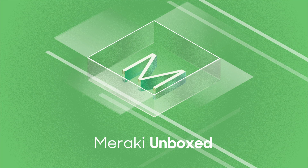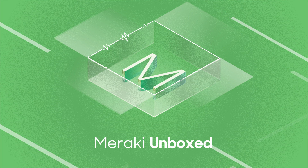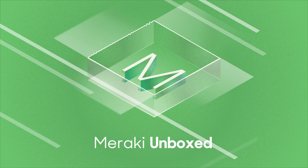Our guest today is a very exciting new member of the Meraki team here to introduce this exciting new product portfolio. I'm going to hand things over and introduce Anthony. It's morning as we're recording it — Friday morning, end of the week. We've been working hard, and recording a podcast is just a great way to start a Friday.